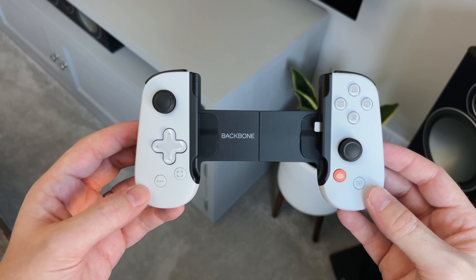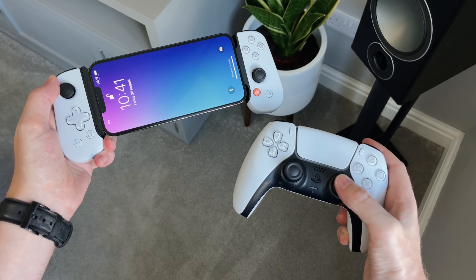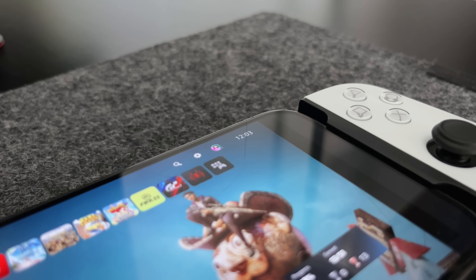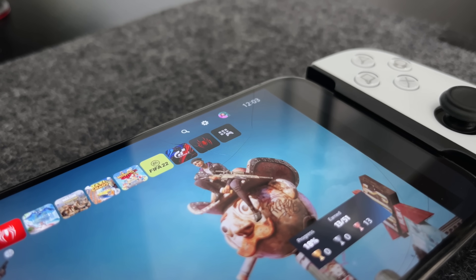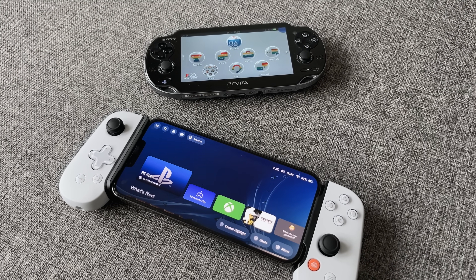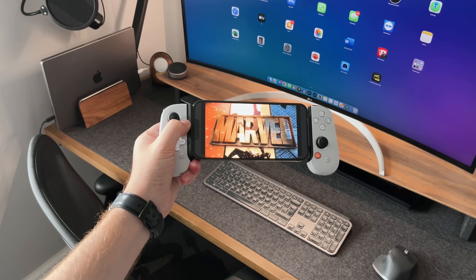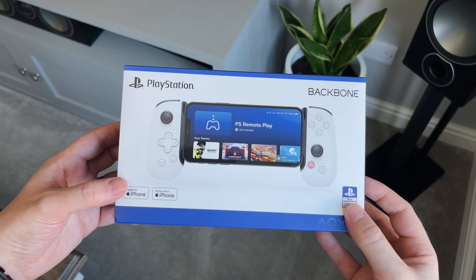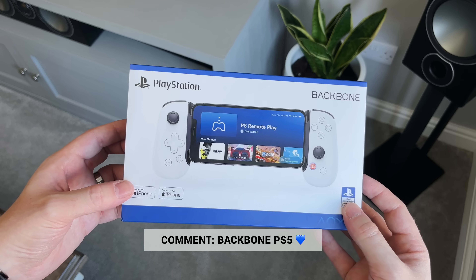My final thoughts: I really like the PlayStation Backbone 1 controller for iPhone. It's on brand with the PlayStation 5, fits the 13 Pro Max, and is small enough to store away when not in use. It's far better than using a DualSense controller over Bluetooth. Until Sony releases an updated PS Vita, this is the best and cheapest portable option right now. Could this be the ultimate portable mobile gaming accessory? Drop 'Backbone PS5' in the comments if you're picking one up.